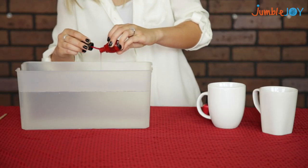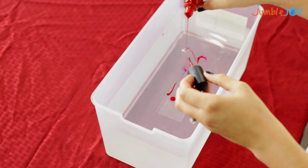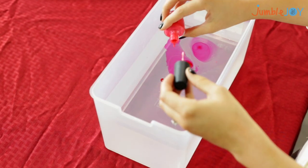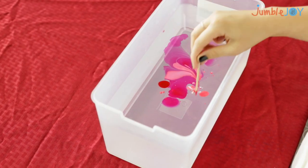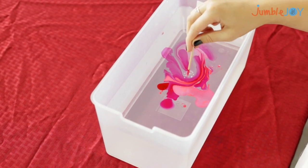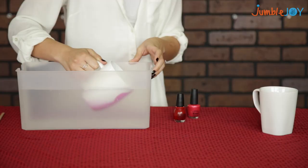The first thing we're going to do is pour a few drops of the nail polish onto the surface of our water. We have to work quickly because it will dry. Use your toothpick to swirl the colors around until you find a pattern that you like, and then dip in your coffee mug.